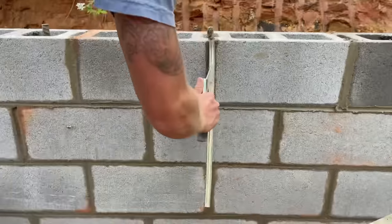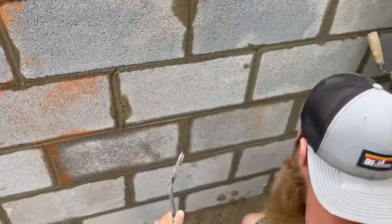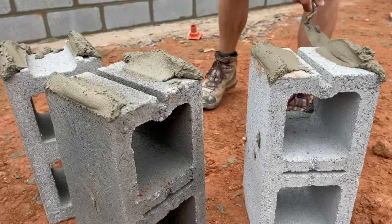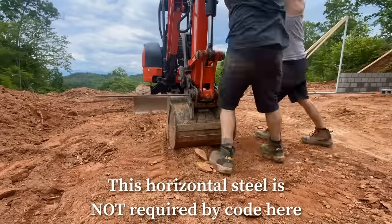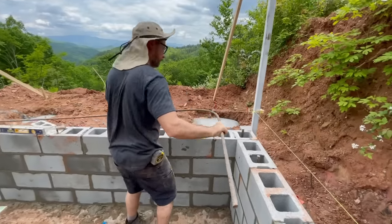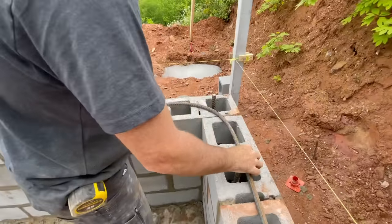The outside of our wall will be stuccoed, but we did go ahead and tool the inside joints and clean everything up so that it looked a little nicer on the parts you're going to see. And I really did forget the rebar bender on the first day, but we needed to bend some rebar to put it in to reinforce our wall as we went. So I improvised, and we got it done. It worked, okay?